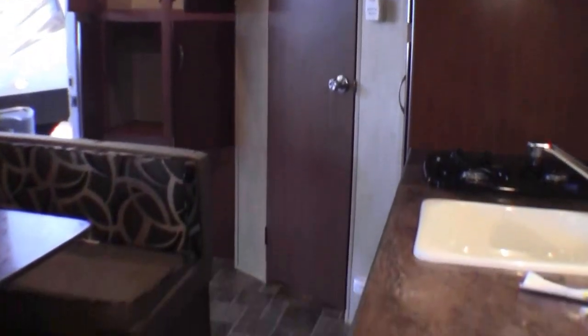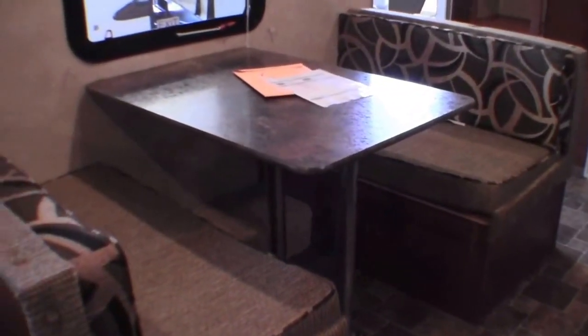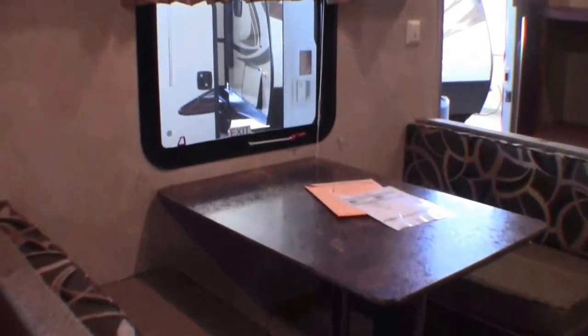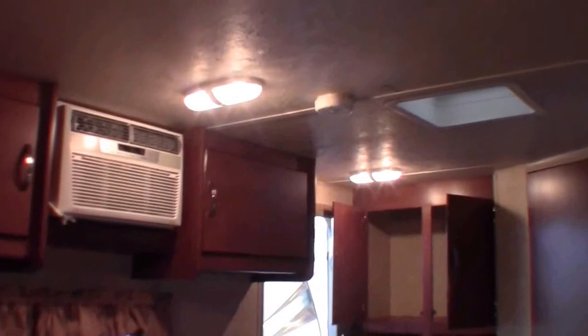My name is Andy Johnson. I'm at Bullion RV in beautiful Duluth, Minnesota. If you're interested in this camper, just call or text me at 218-391-ANDY. Thanks for watching. I hope this video was helpful.